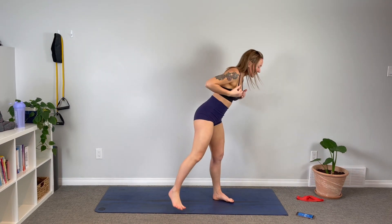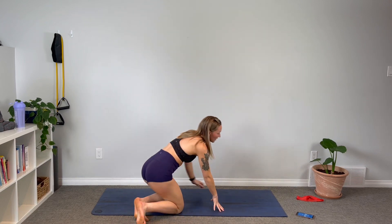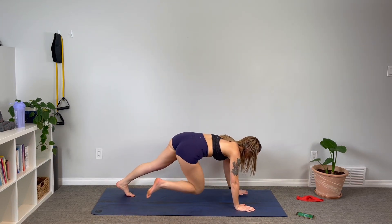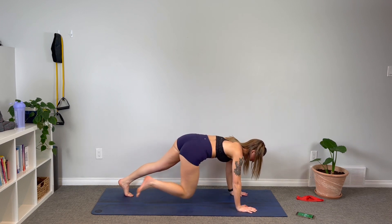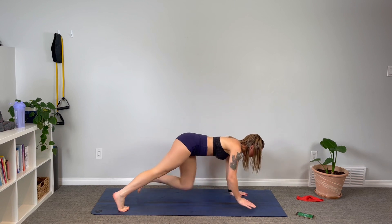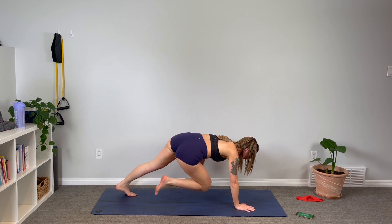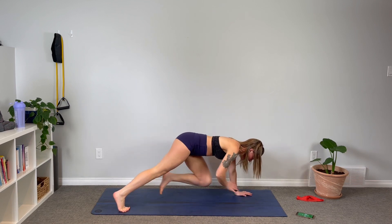Drop the band and come down to the mat. We're going to come up into a high plank and bring hand to knee, alternating through. Take your time to find that balance, and once you've got it, if you can speed it up, do so — keep that heart rate nice and high.